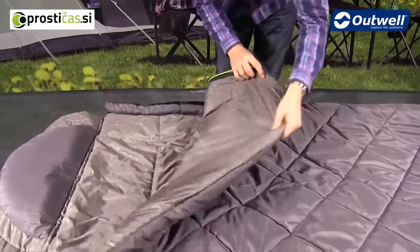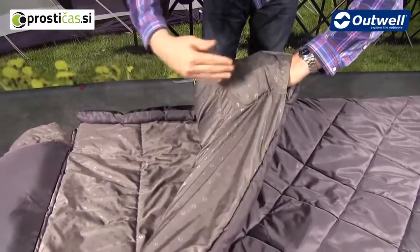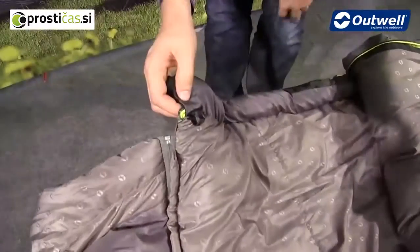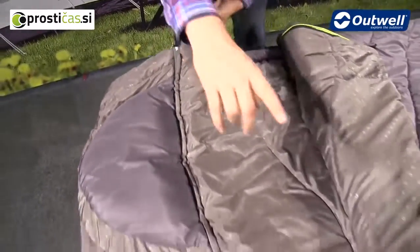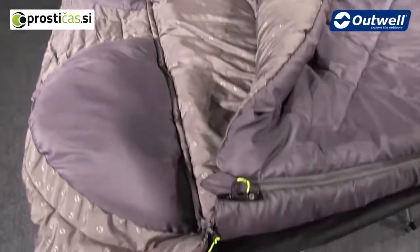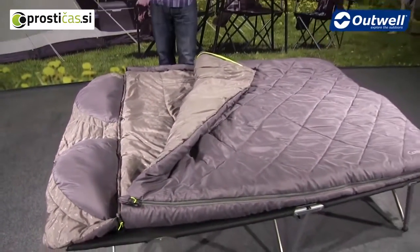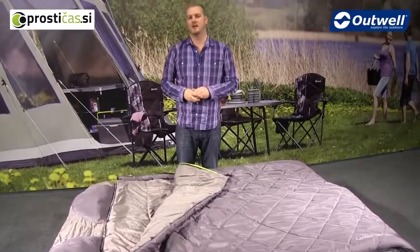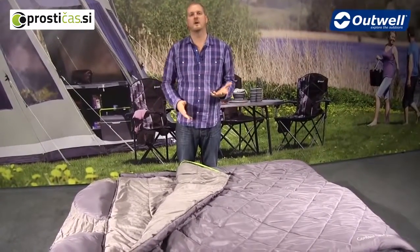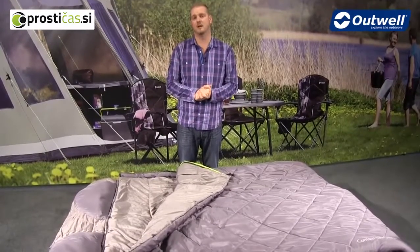On the inside we have handy storage pockets, one on either side of the bag. We also have loops on the inside, one in each corner at the top and one in each corner at the bottom of the bag. This allows you to take any of the Outwell double sleeping bag liners and attach them securely to make sure they're not going to move around inside the bag during the night.